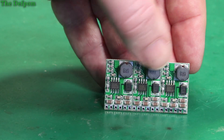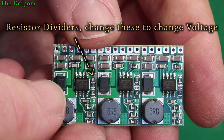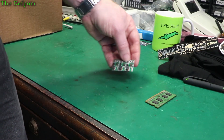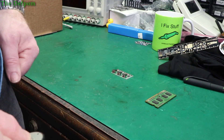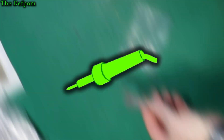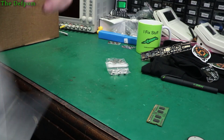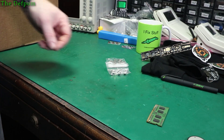You can probably research the chip that's on there - the MP1584EN. Not that exciting. Here's what it is - a buck converter. Don't forget to check out the links down below for the various items - I usually have links down there.